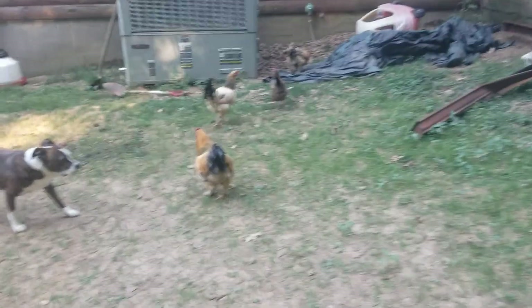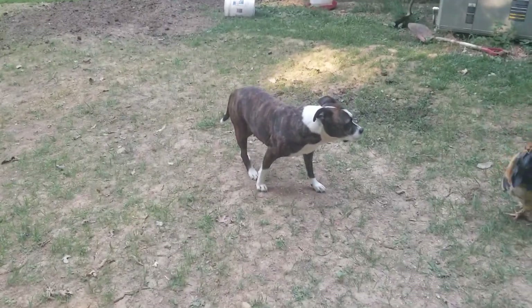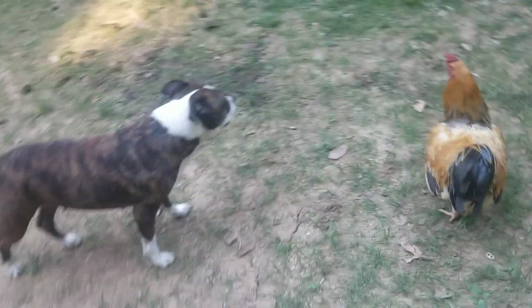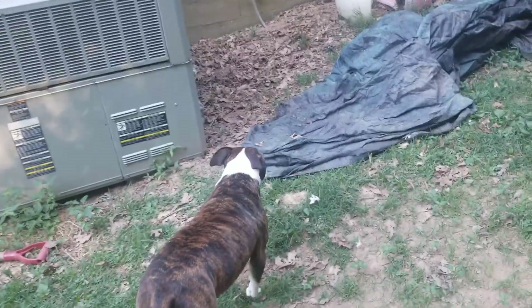So cute and innocent, aren't they? No, not my dog. I'm not talking about her. I'm talking about those things. She thinks they're interesting. She is done pulling feathers from them, but they are really cool. She thinks anyway.